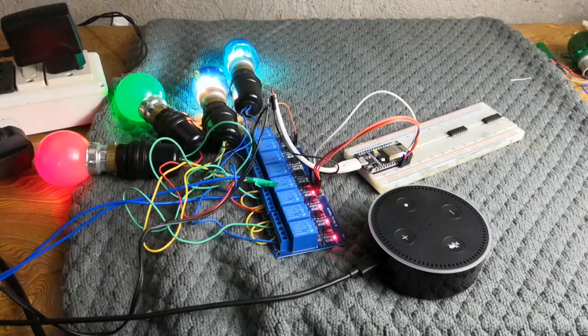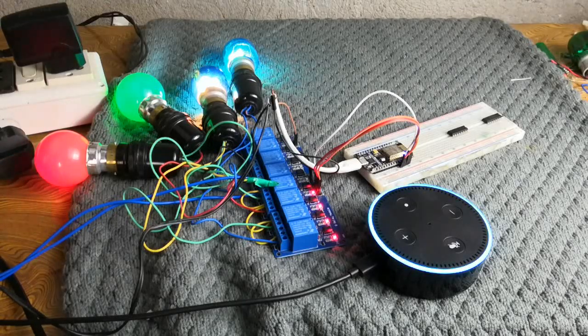So guys, after connecting all the setup, initially the LED will be turned on. Alexa, find new devices. Starting discovery. This will take up to 20 seconds. I found four new devices. So guys, our connection is almost ready. The Alexa is now connected to the ESP8266 module.